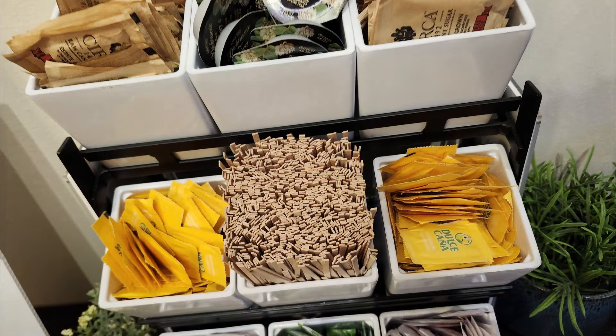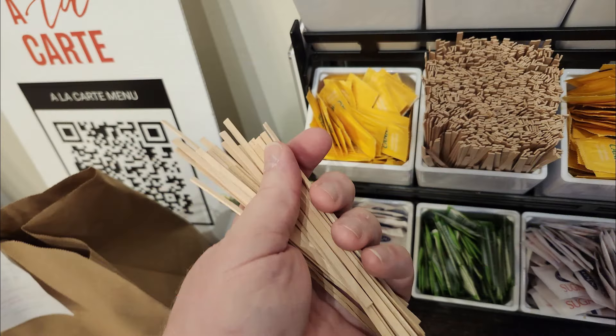Have you ever been at a coffee shop and thought, they're just giving these building supplies away? This is going to look so good on a diorama — I can make a log cabin out of this, or I can make crates, or I can make a pier, or just about any wooden structure. One guy's swizzle stick is another guy's miniature 2x4.